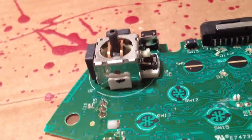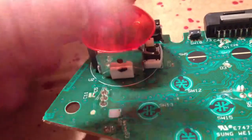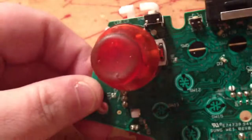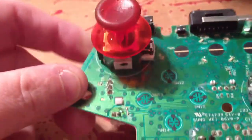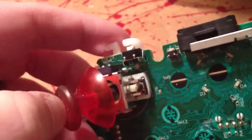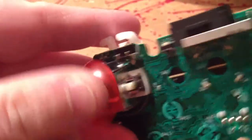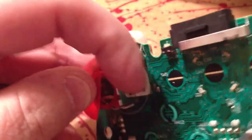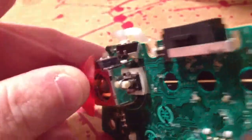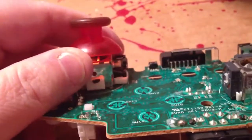That's what the sticks are attached to inside your controller. If you're good — if you can solder like crazy — go for it. Try it out. It's just going to cost you, you know, if it's already screwed up, it's screwed up. So it's only going to cost you the parts for this, if you've got the solder and the soldering iron laying around. So that's what it is.